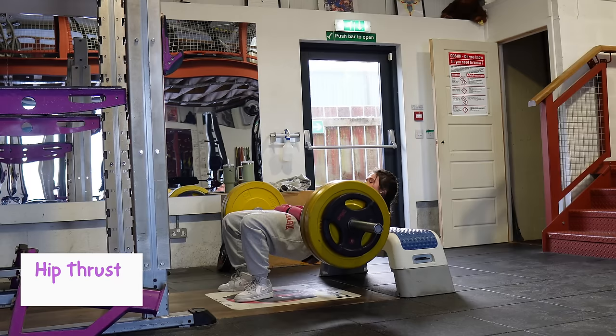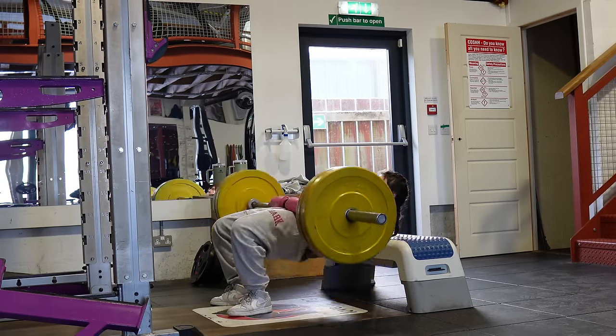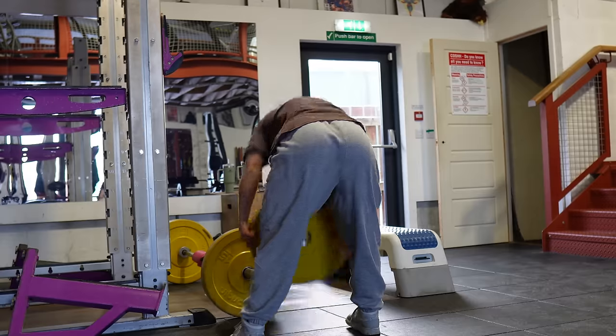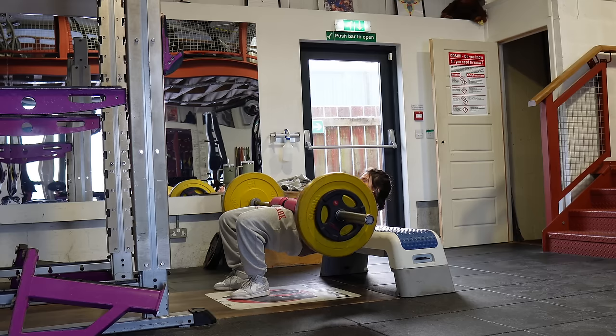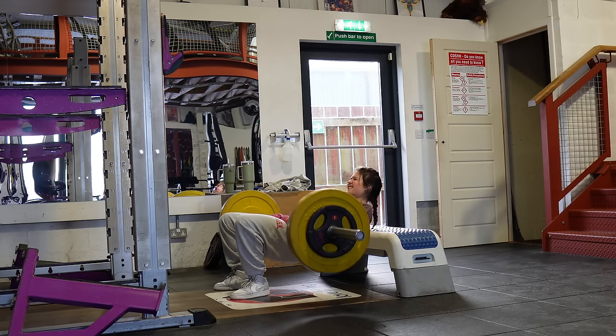After those two top sets we move to sets five through seven which are drop sets — as many reps as possible going to absolute failure, then dropping the weight and going again. If you're not dead from those sets alone, you will be after having to unrack the weight each time.